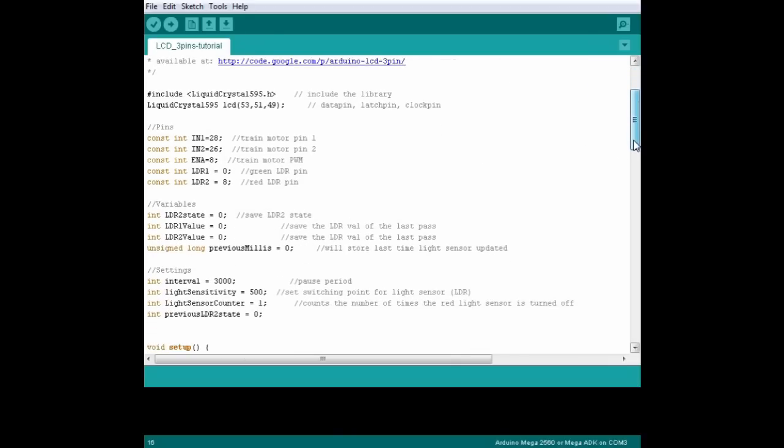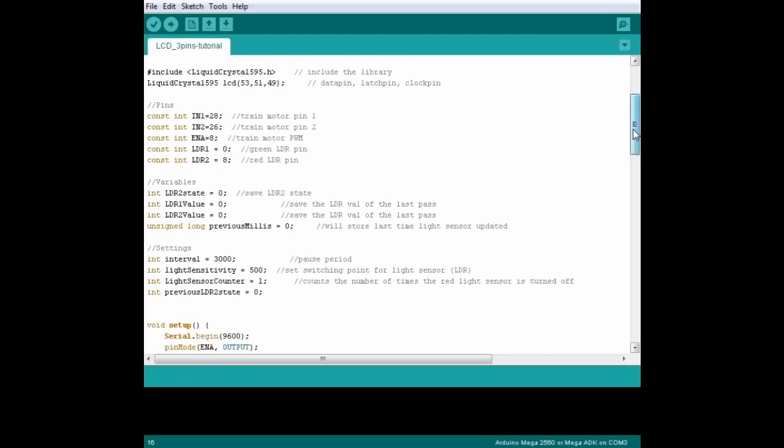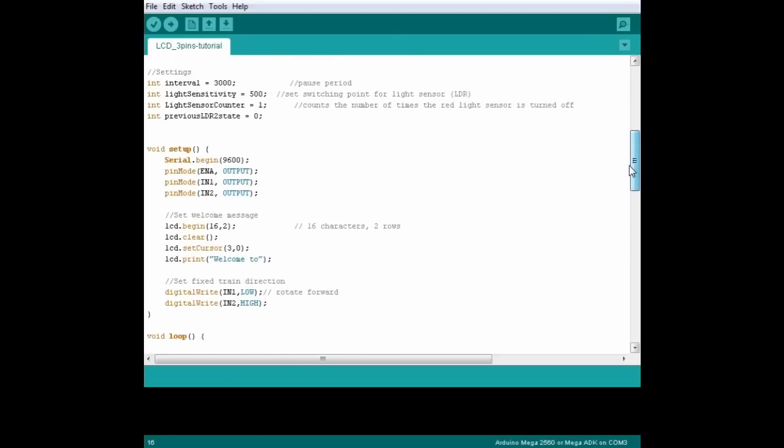If you haven't, this is where we declare the train motor control pins, the light sensor pins and variables, our counter, and our pause interval. All of this is identical to the motorized points tutorial, so check that video for more information. In the setup, next to the train motor stuff, we've got our first LCD instructions. We start by saying begin, and we tell the Arduino that our screen has two rows of 16 characters each, and we clear the screen to start with a blank page.